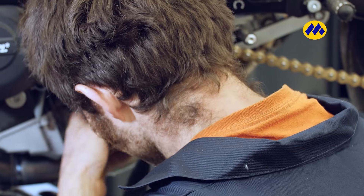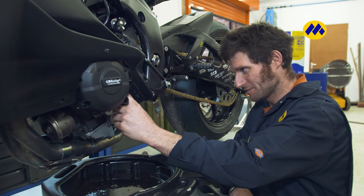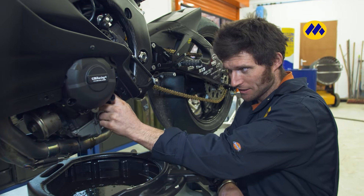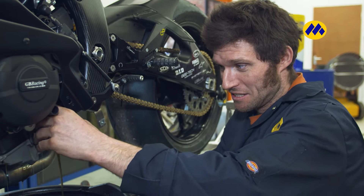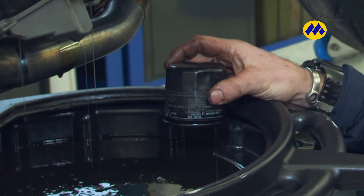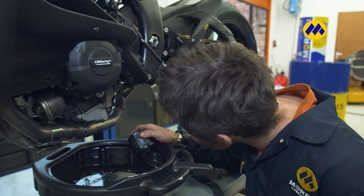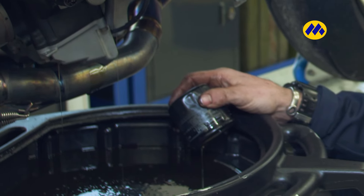Take the filter off. It's just a pig to get off — you shouldn't put them on as tight as that. The general rule of thumb is you put a bit of engine oil around the rubber seal, and then wind it up until the rubber seal touches the mating surface, and then wind it three quarters of a turn. That's the general rule for putting oil filters on. But that one was too tight. Anyway, no one died, we got it off. I've had some right pigs of a job getting oil filters off that people put on too tight.